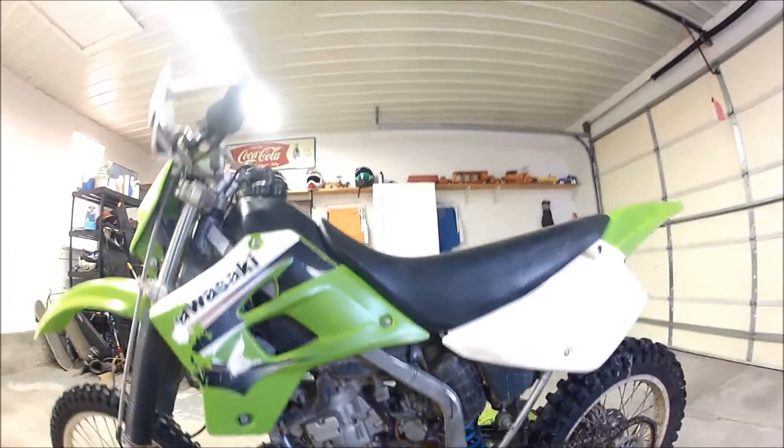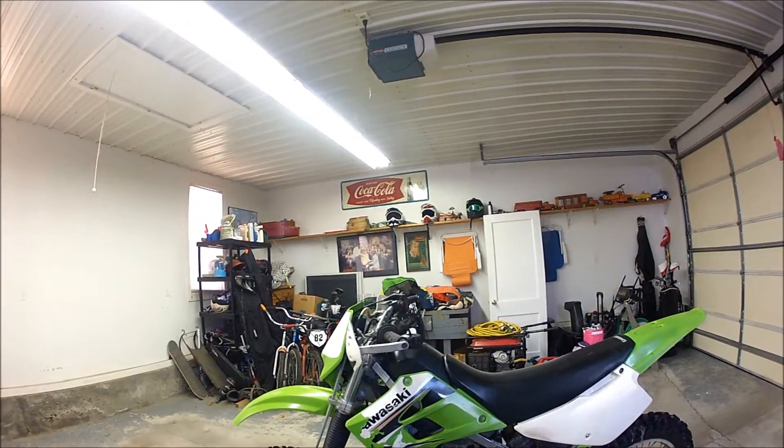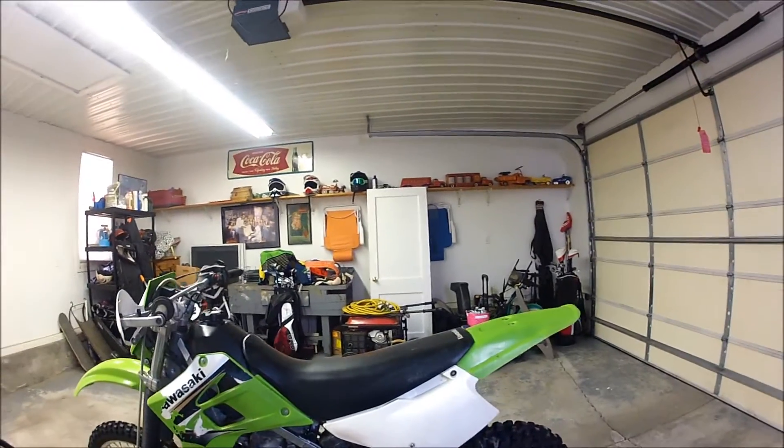I'm trying to do my part as well. I've had this bike for a couple years now and I've loved it a lot. It's my first bike that I bought, so I learned how to ride on it, and I just really like it a lot.